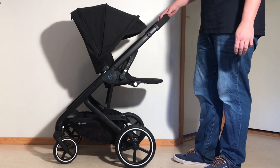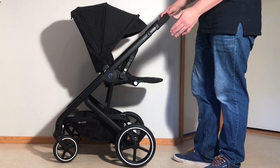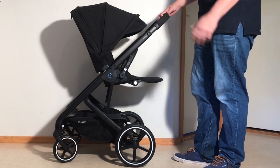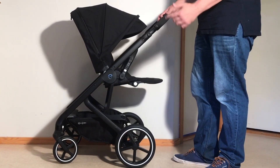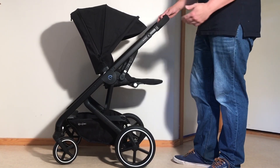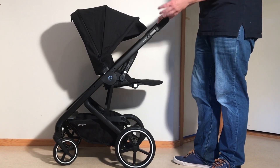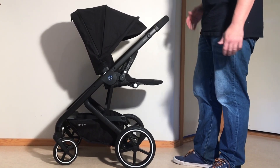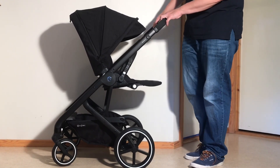This is a Cybex Balios S Lux and today we're going to make a short demonstrational video showing you all of the basic functions involved if you purchase this stroller in just daily use and so on. We're not going to cover folding or textile removal today as we have separate guides for both of those. So if you're interested in the folding characteristics of this model or removing the textiles, just search Balios S Lux on our channel and you'll find those corresponding guides. So all of the other functions we will be looking at, starting at the top with the handle.